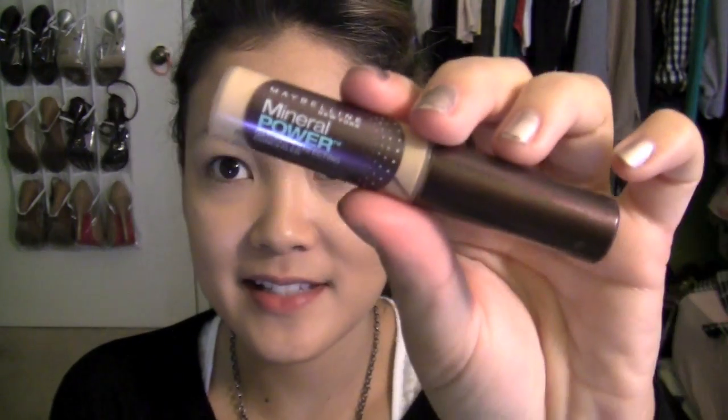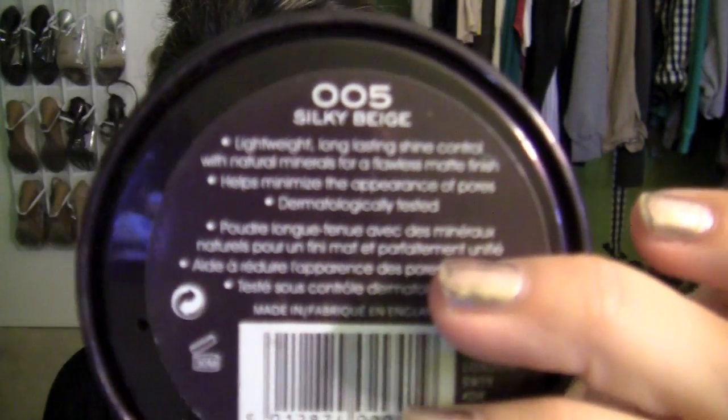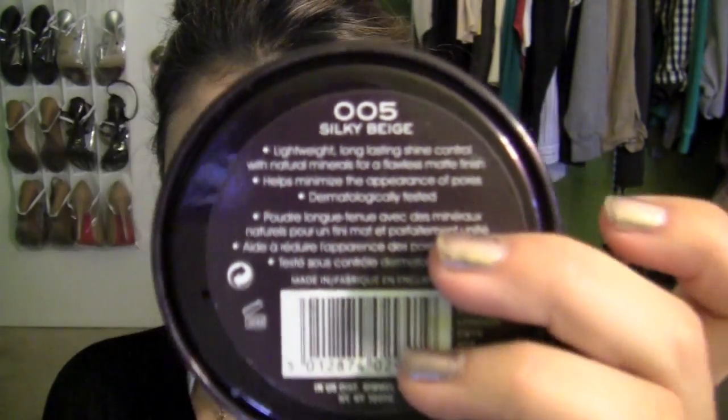For concealer I am using the Maybelline Mineral Power Concealer in Sand. And to set everything, I am using the Rimmel London Stay Matte Press Powder in Silky Beige. I really love this — I think it's so comparable to the MAC Mineralized Skin Finish Natural.